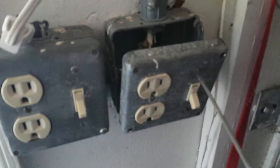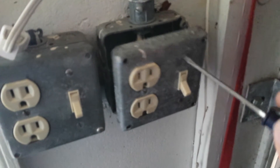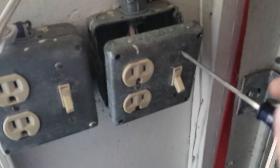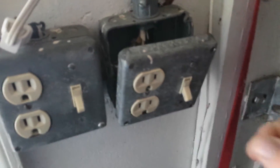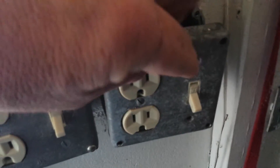Now before you do this, remember to turn your breaker off at the big breaker in the house, because you don't want any power going to any of this — you could get shocked very bad and hurt. All right, so I took those screws out. Now this switch should just push right through.